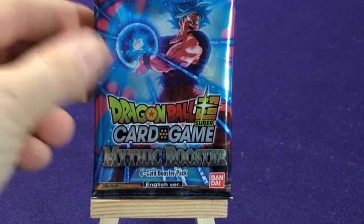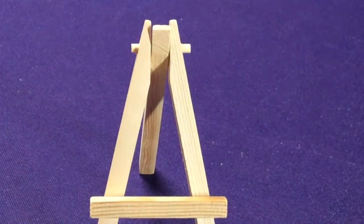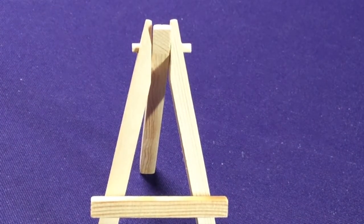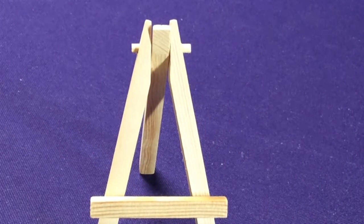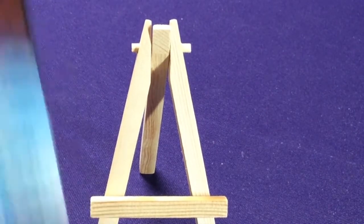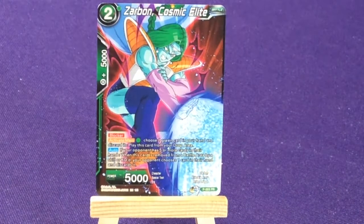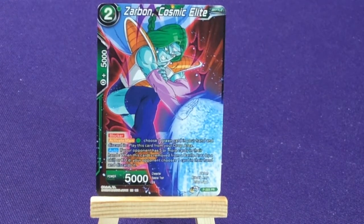Our next pack has Super Saiyan Blue Goku on the cover. You might or might not get four different artworks on your packs — I think I got all four different artworks. I don't know if they necessarily always include that. I'd have to buy a second set, which I probably will at some point just because I like promo cards. Here we have Zarbon Cosmic Elite — he's a green, promo number 223.